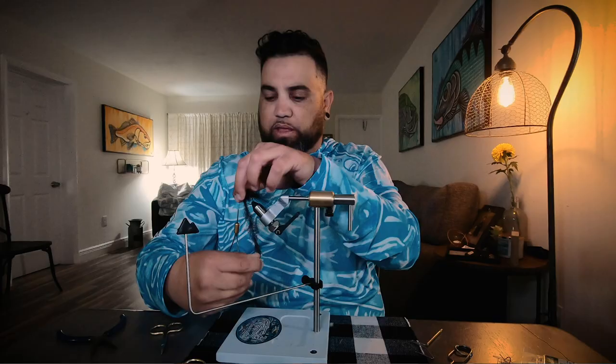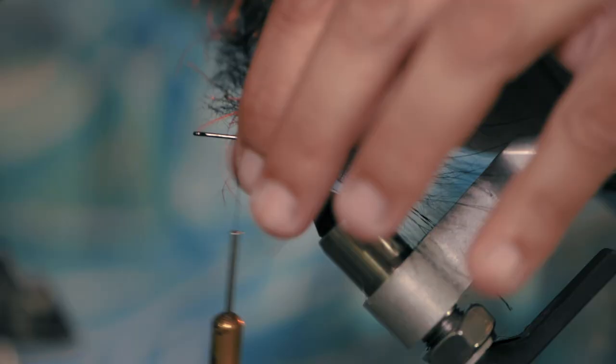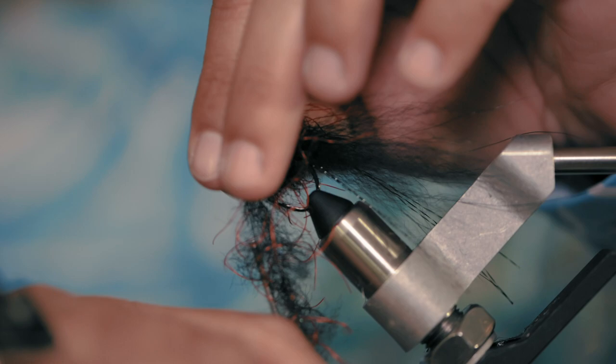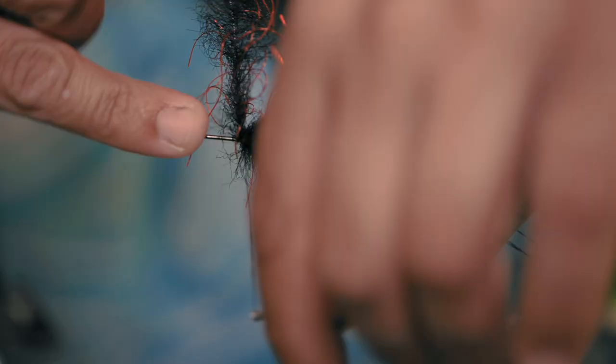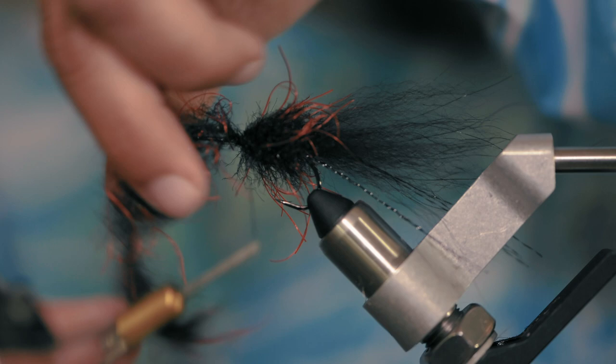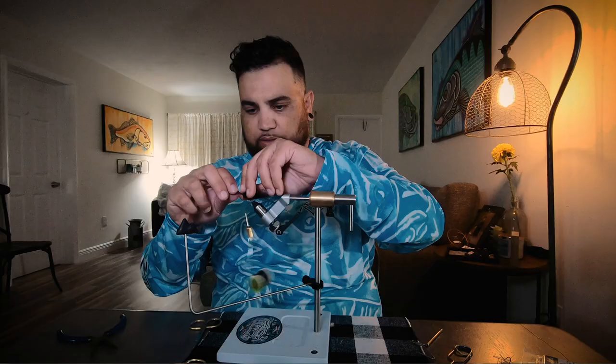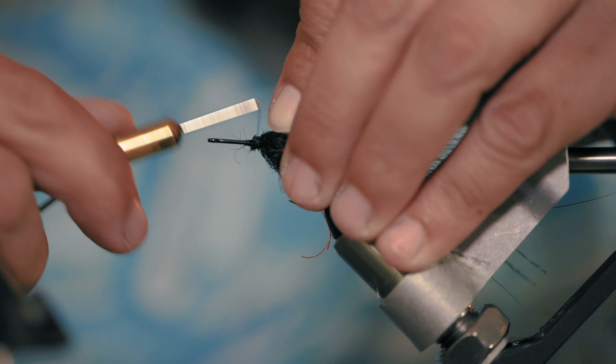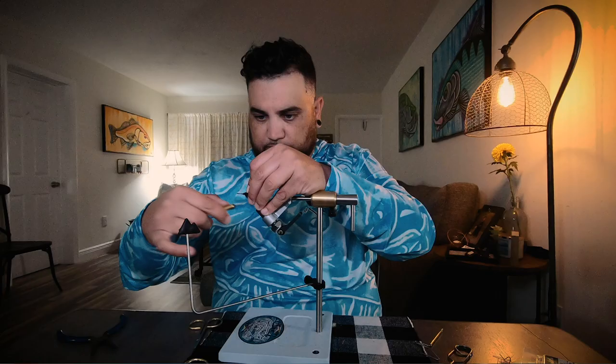Just do enough turns to build a nice head — it's the body and the head in one. I cannot reiterate how easy this fly is to tie and how effective it is. It gives you enough material to come back and trim it to the shape of a little minnow. Get a few turns on there to secure it, a nice tug to cinch it down, cut that off. Pull it back so you can do your head wrap — it doesn't have to be all that fancy.